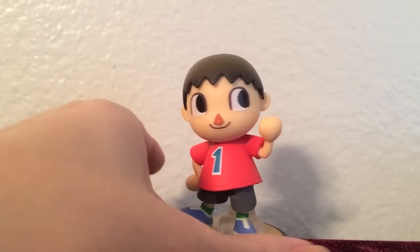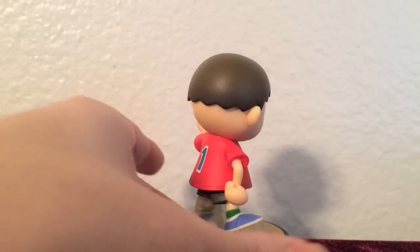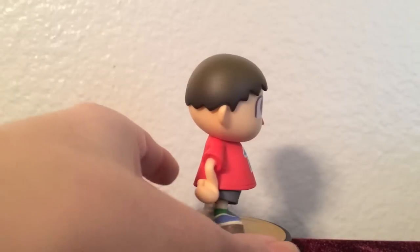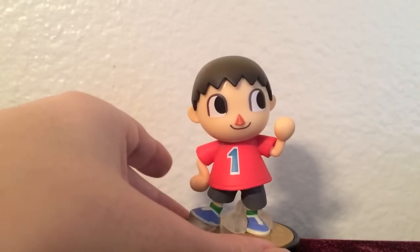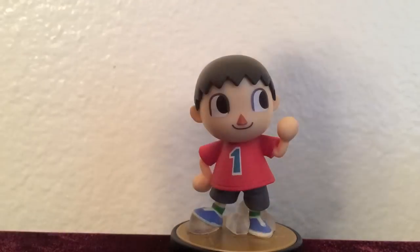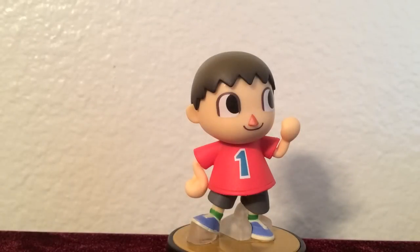Here we have Villager from Animal Crossing. His character can be very adventurous and energetic at times, but looking at his pose on this figure, it looks like he is just relaxing, happy, being friendly to others, maybe waving. The figure is simple and sweet, and above all, Villager is a general, favorable collectible to have.